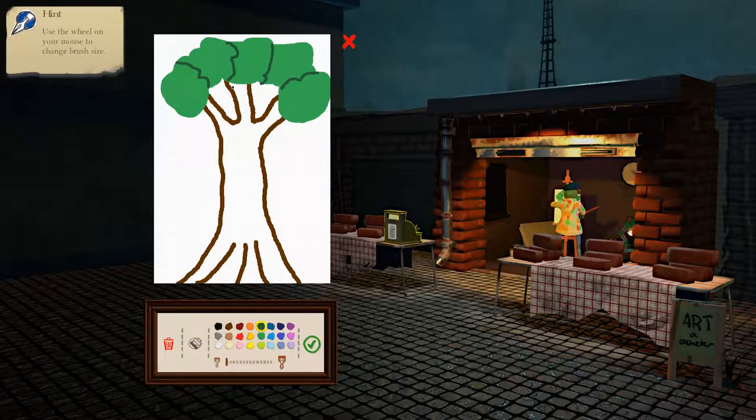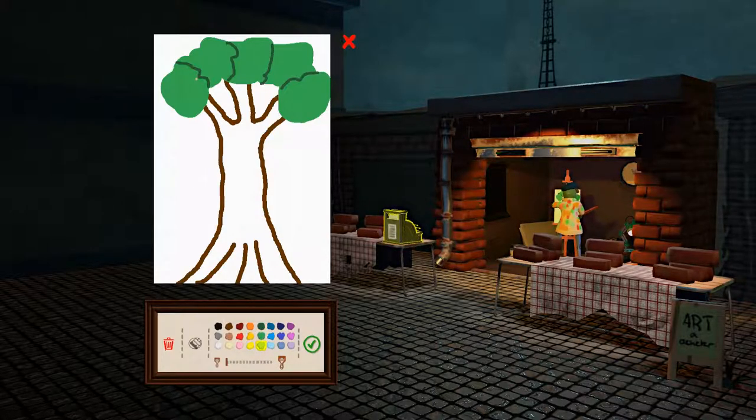Add a little bit of character there. Maybe put a little bit of highlights. Look at me, I'm arting. I'm arting so hard right now. Is there like a paint brush or a bucket you just use to fill things in? Because that'd be real handy.